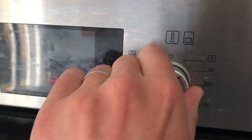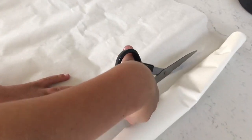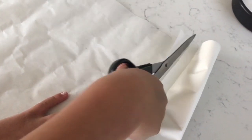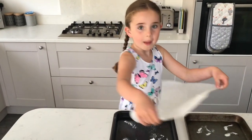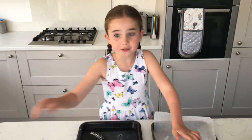First, set your oven to 190 degrees Celsius — you should probably get an adult to help you with this. Then you need to cut and line two baking trays with greaseproof paper. By the way, my sisters are on a bike ride and this will be a perfect treat for when they come back.